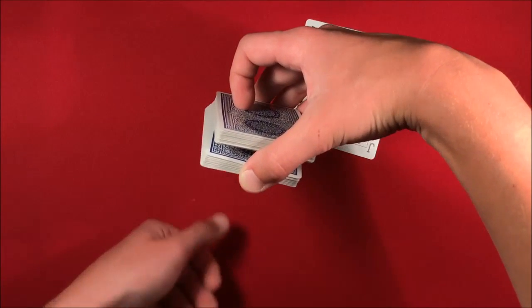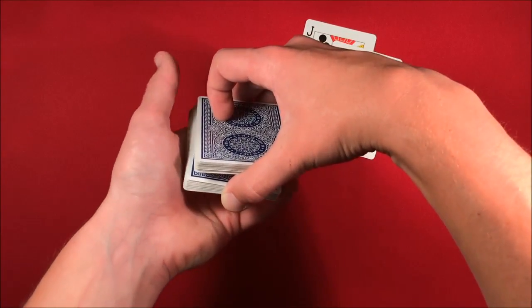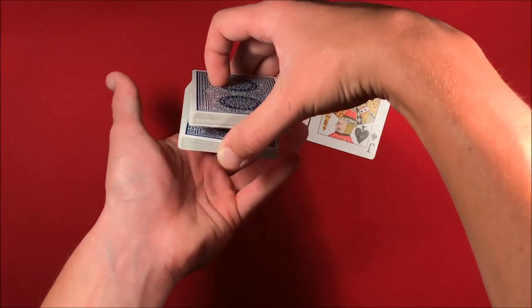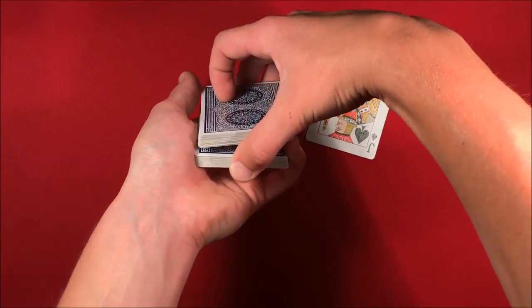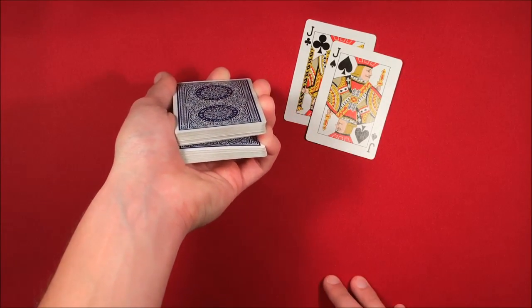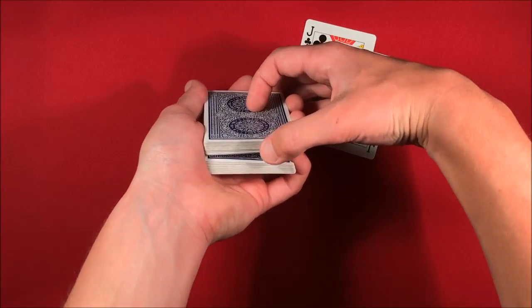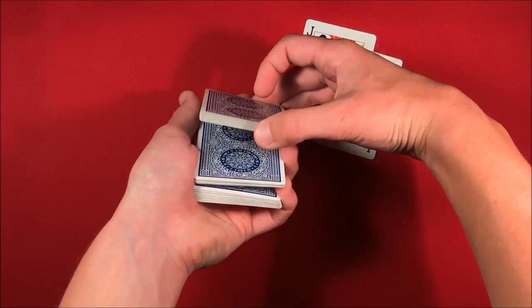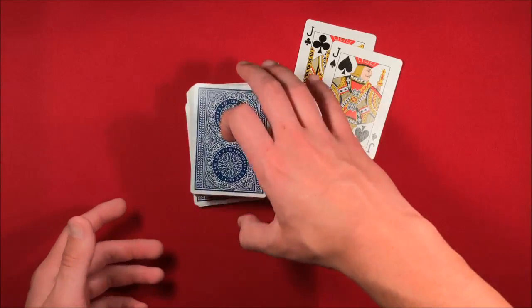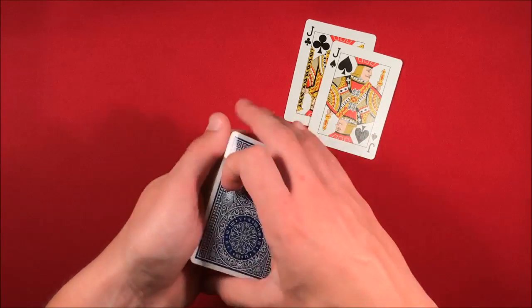From the thumb break, what you're going to do is a double undercut — or actually I'll show you an easier version. So basically, you have this thumb break, you push the card in, and you're going to transfer this to a pinky break by putting your pinky in that little crevice there. From the top you can't really see it, so you guys should be fine. All you want to do is cut — you grab about half the cards above the break, put that to the table, then grab the cards from the break, put that to the table, and now you've controlled their card to the top.